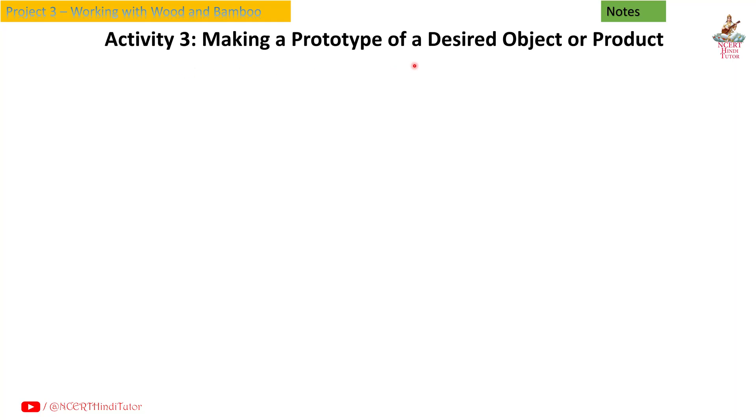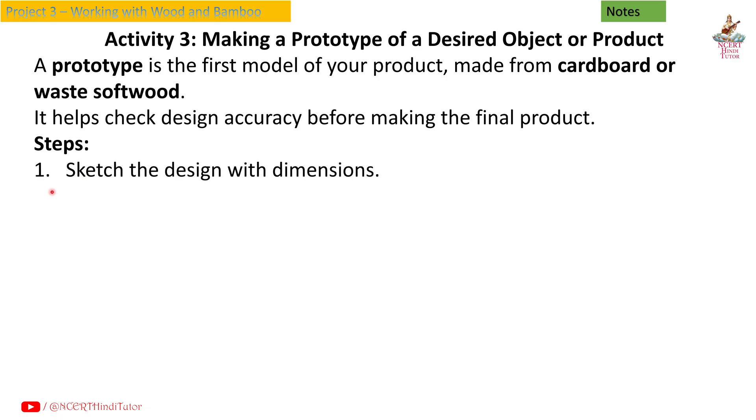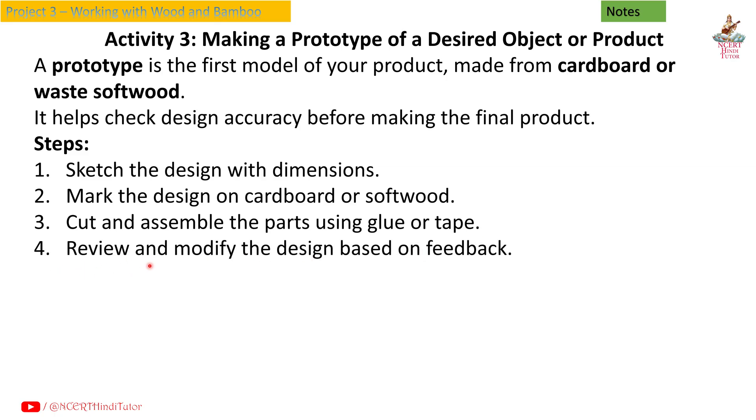Activity 3: Making a prototype of a desired object or product. A prototype is the first model of your product, made from cardboard or waste softwood. It helps check design accuracy before making the final product. Steps: first, sketch the design with dimensions; second, mark the design on cardboard or softwood; third, cut and assemble the parts using glue or tape; fourth, review and modify the design based on feedback.